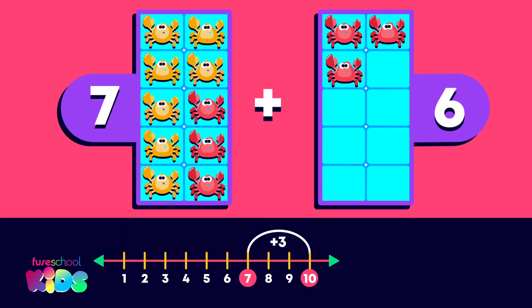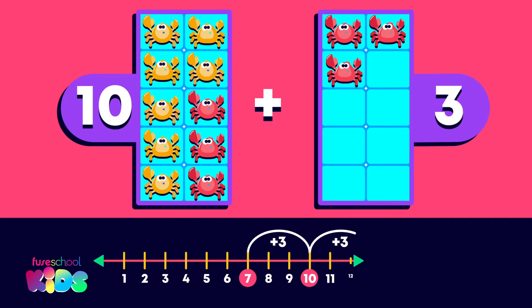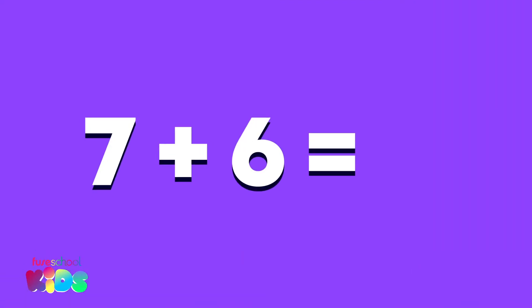That's right. Now we add what's left over. What is 10 plus 3? It's 13. 7 plus 6 equals 13.